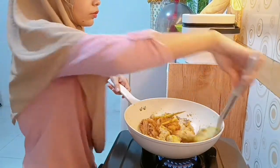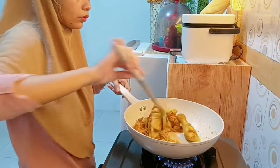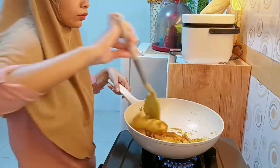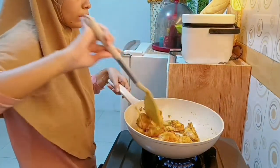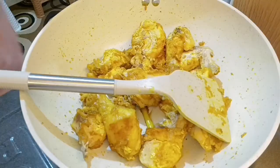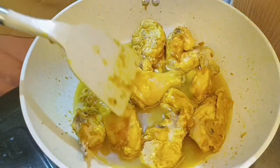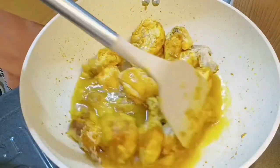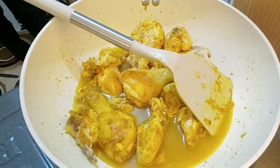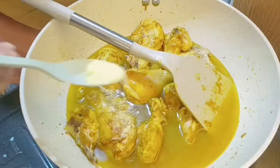Aku aduk-aduk dulu, dan kebetulan suami aku juga baru dateng. Masakannya belum jadi tapi nggak apa-apa karena bentar lagi udah jadi, masak ini sih sebentar aja. Terus aku tambahin air, biasanya kalo aku masak ini kuahnya lumayan banyak, jadi aku kasih airnya juga lumayan banyak karena suami aku sukanya yang banyak kuah.